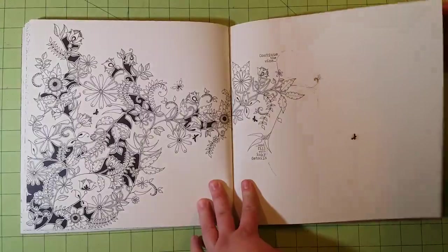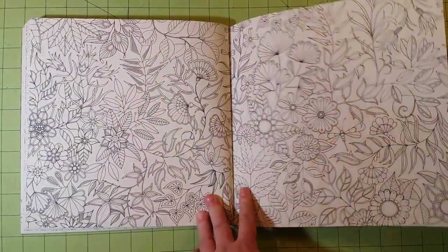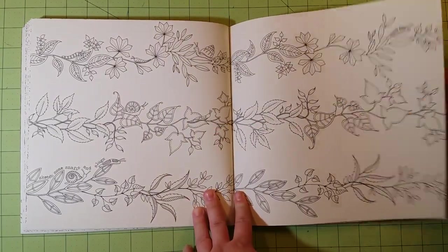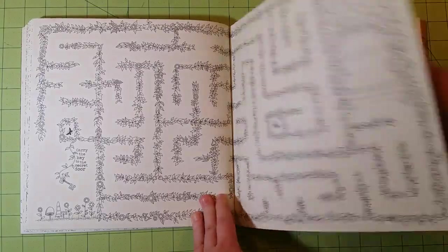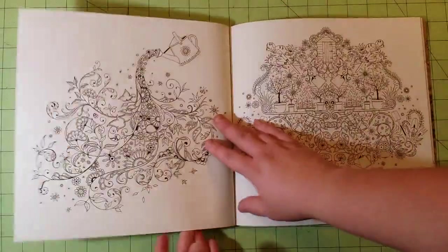This is actually the first coloring book I ever got. I just haven't done a review for it yet — I've been too excited about the other ones I've gotten recently to do a review for this one, but I finally got around to it. So here it is.